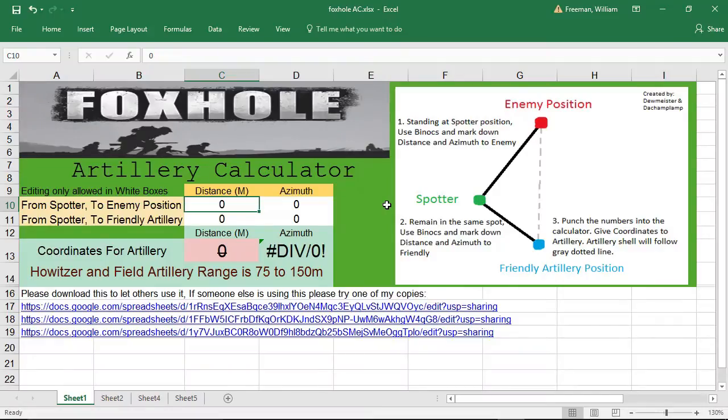Now we're going to start punching the numbers into the calculator. From the spotter to the enemy position, we said that was 58 meters, 246. And from the spotter to our friendly artillery, we said it was 62 meters, 348. And there you go — now we've got our distance and our azimuth that needs to get punched into the howitzer, and no more sandbags.